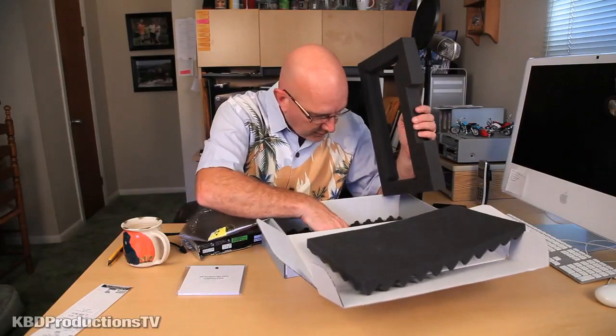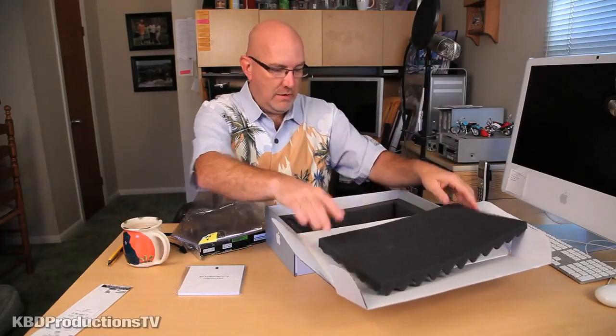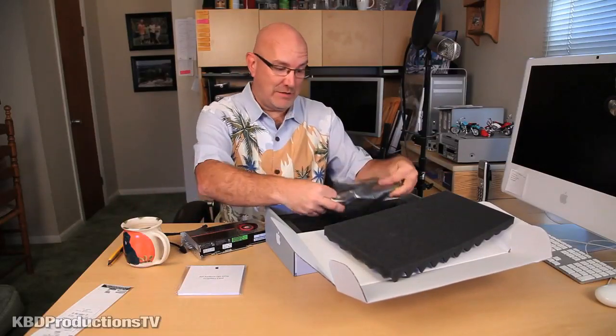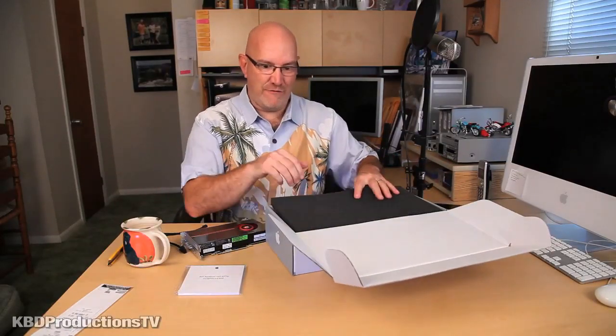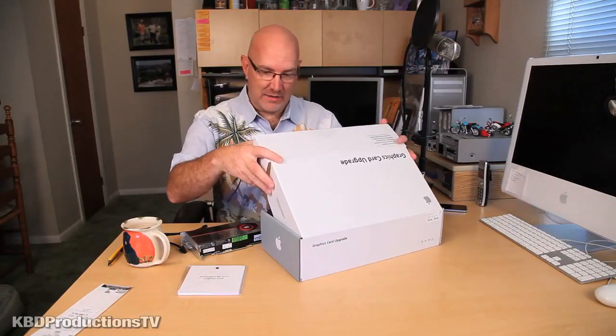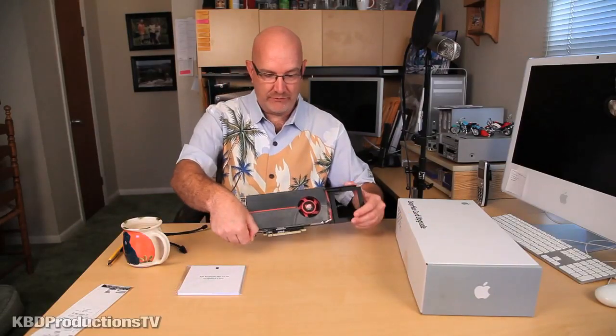So that's it in the box. I keep boxes. It would be interesting to know how many of you guys out there keep the box for everything, just in case you want to sell it or return it. Usually for selling purposes, you can sell somebody a graphics card back in the original box and make more money from it.